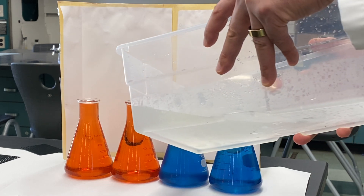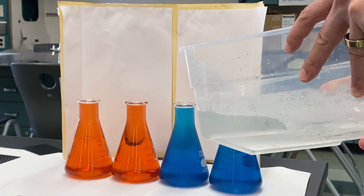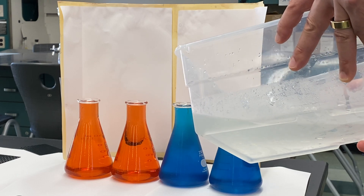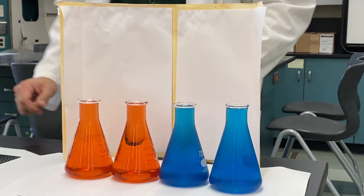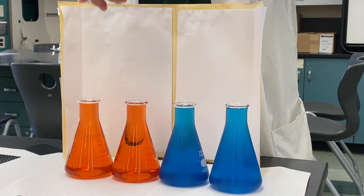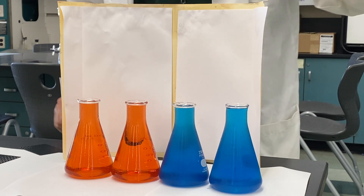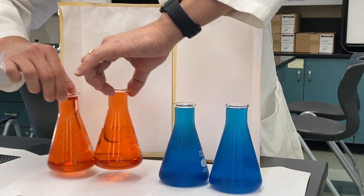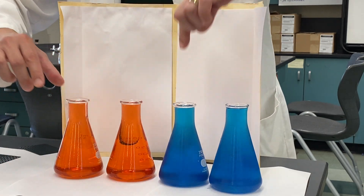A little bit more in there. A little bit more in there. So now, what's gonna happen is I'm gonna put one on top of the other and one under the other. So what should we do first?